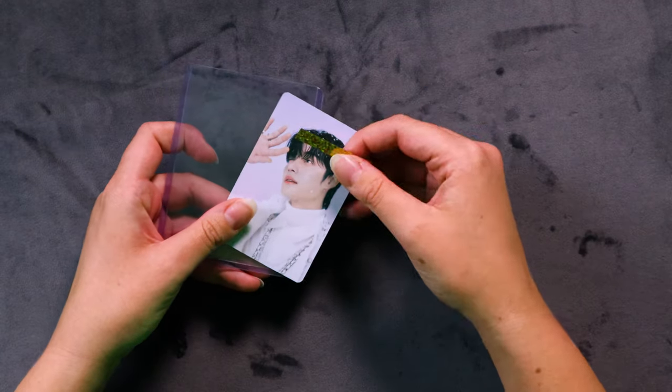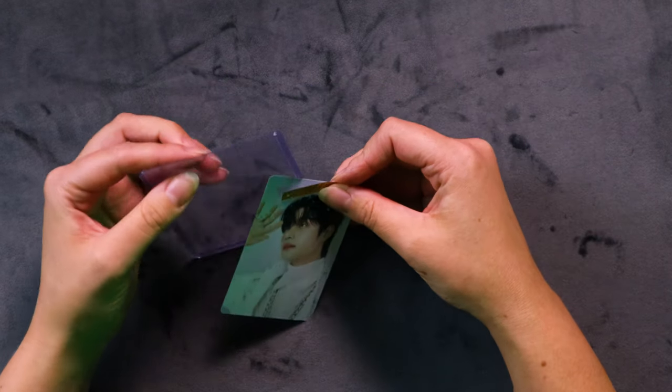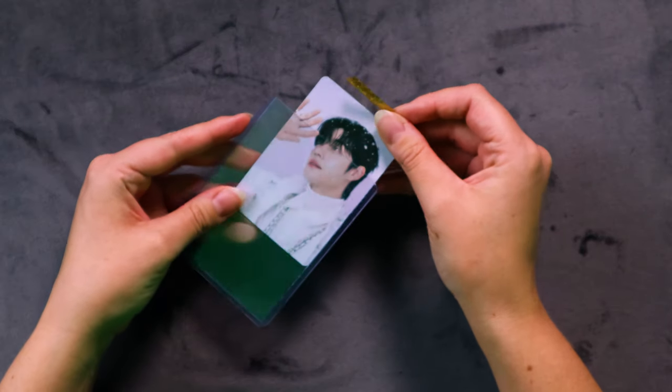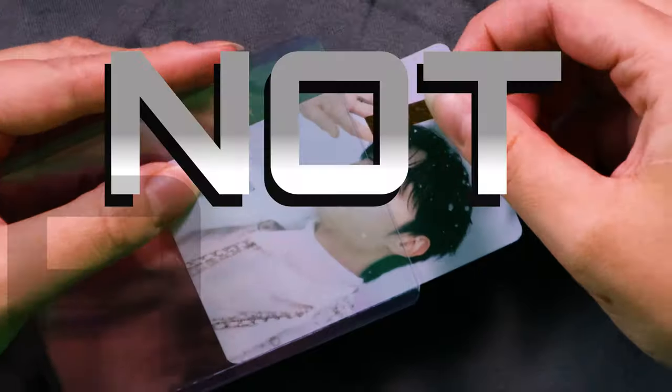This is not good because it can cause scratching on the surface of the photocards. These edges are pretty sharp on a top loader — they're like knife edges. You're really going to scratch it, maybe bend it as you're getting it out, and get lots of dust all over it. Not a vibe.